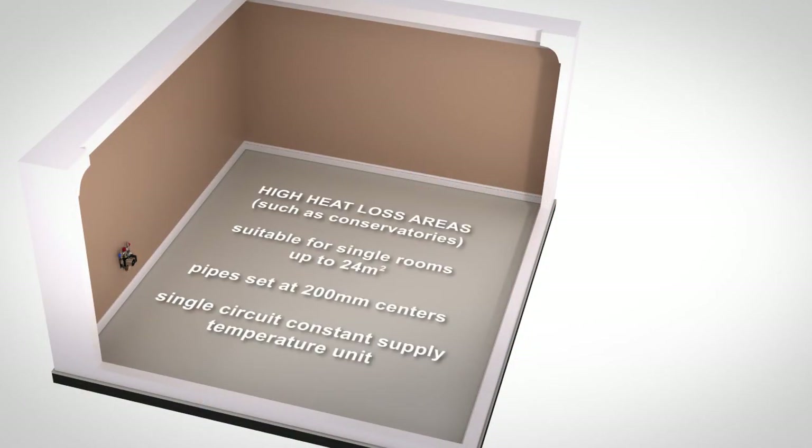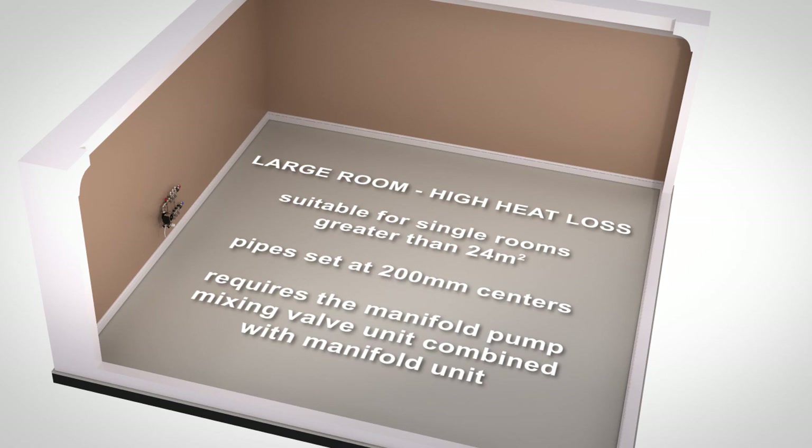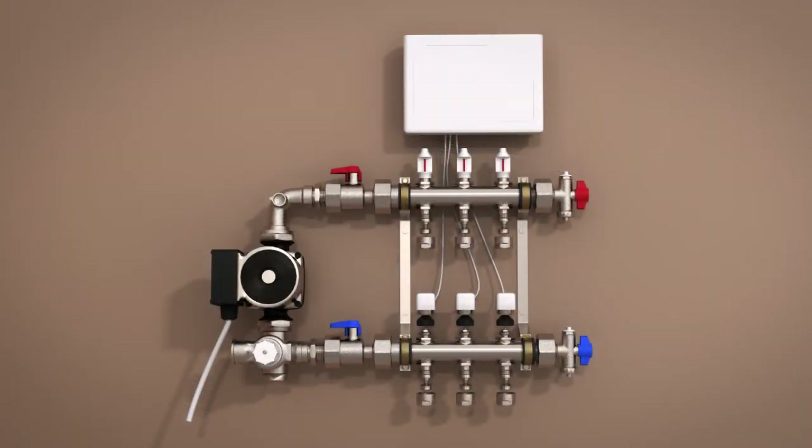In room areas with high heat loss such as conservatories, you will need to use our conservatory kits which use the same pumps and manifolds, but because the pipes are set at 200mm centres, the standard kit which uses the single circuit constant supply temperature unit will only service floor areas up to 24 metres square. Areas of high heat loss over 24 metres square will need to use the manifold pump mixing valve unit combined with the manifold unit to distribute the heating across multiple heating loops.